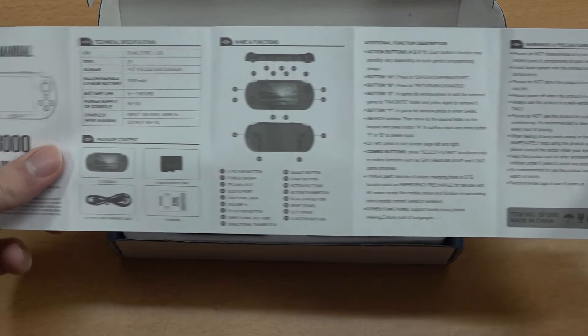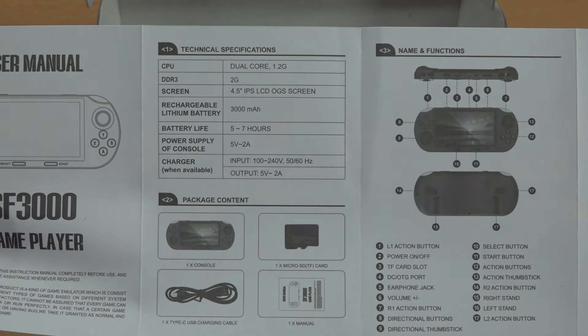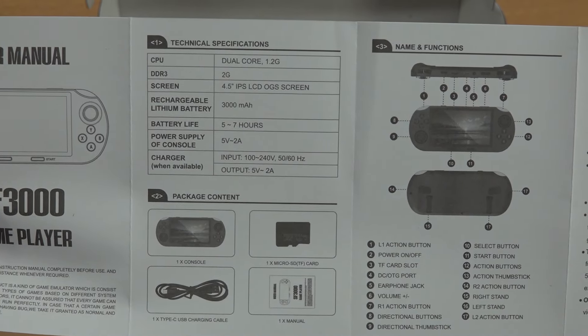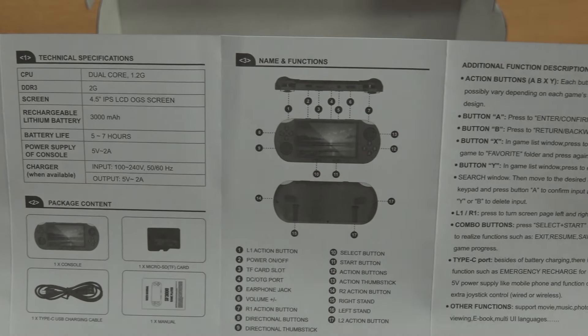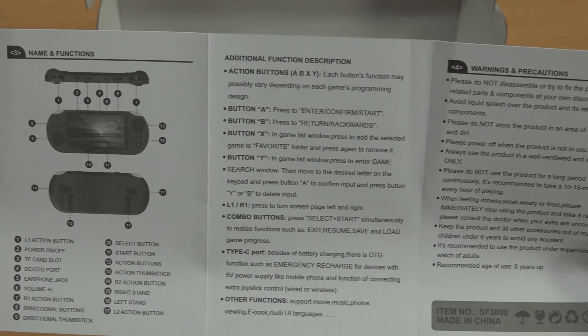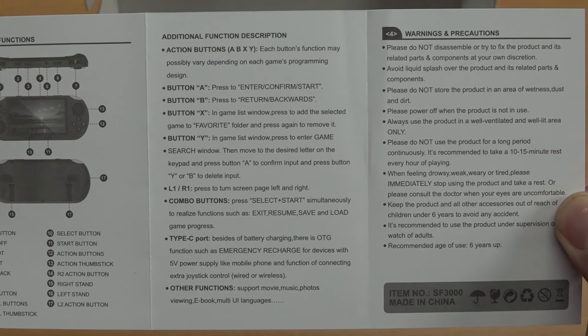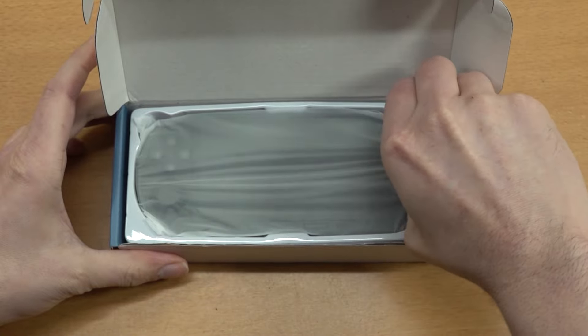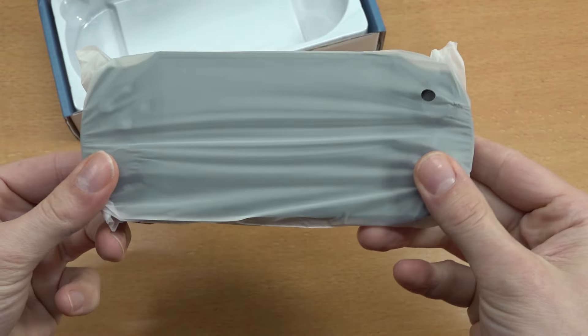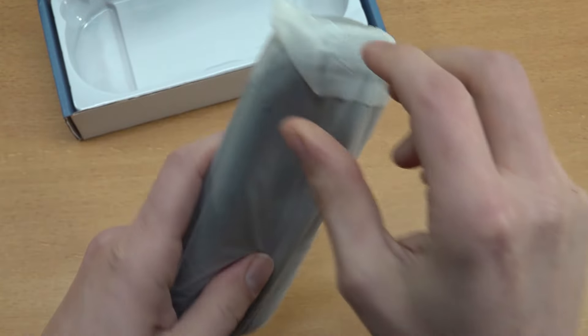Let's do a quick overview of the toilet paper manual. We have a 3000 milliamp battery that gives five to seven hours of game time, still stating dual core, no chipset whatsoever. Here we're having the overview of the manual and also how the menu and everything works.